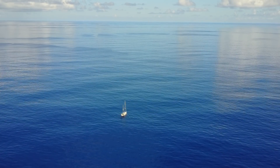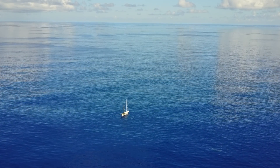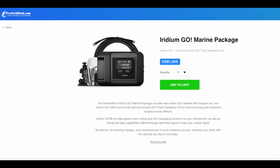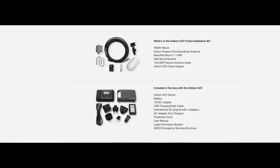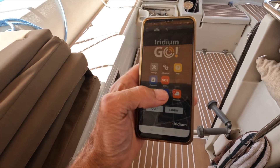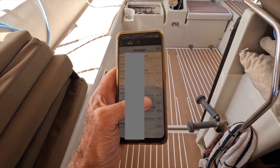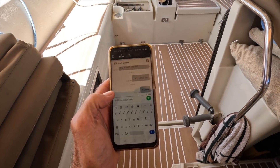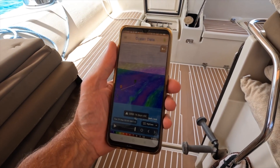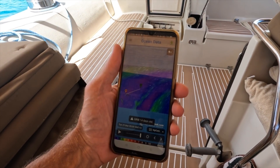Any time we're making a passage, like when we left Panama and headed to the Marquesas, or Thailand headed to the Maldives, we activate our Iridium Go. The Iridium Go costs about $1,200 for the full kit including external antenna, and we pay for the unlimited plan, which is about $150 per month from PredictWind. We buy the unlimited plan because we like unlimited text messages and unlimited very short emails, and I don't want to think about the price of the minutes when I'm downloading weather sometimes three times a day.